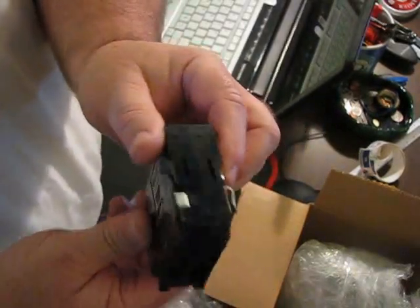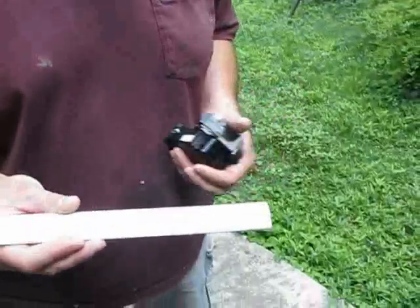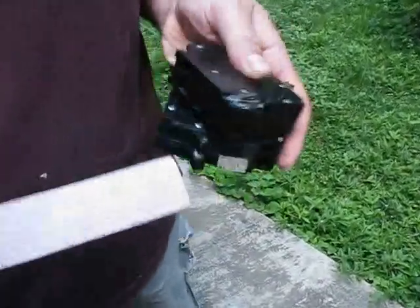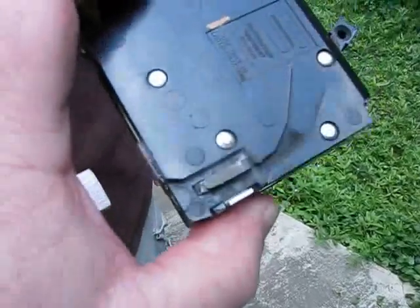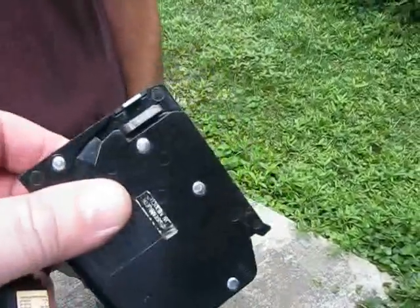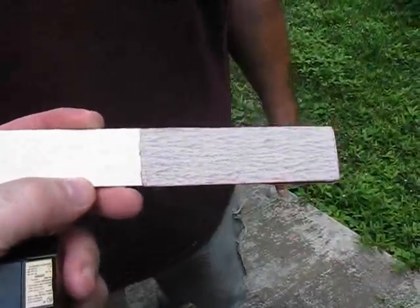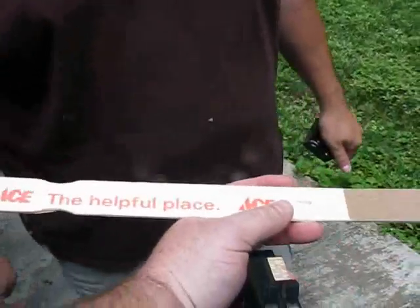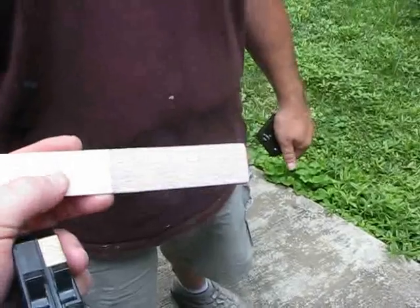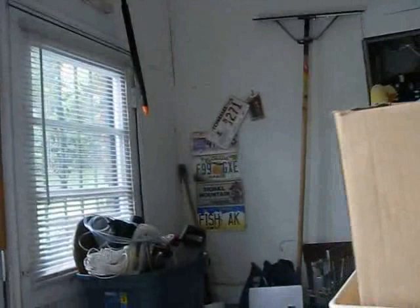We're going to take this over to the job and put it in. That's my sandpaper stick so I can sand the terminals on the breaker panel to get rid of corrosion. Eric made a little sanding device out of a paint stick to get the crud off the panel — good idea. Here's the old breaker, and here's the new one — you better buy these while you can.